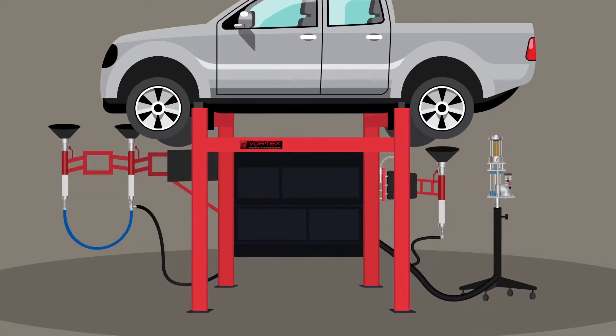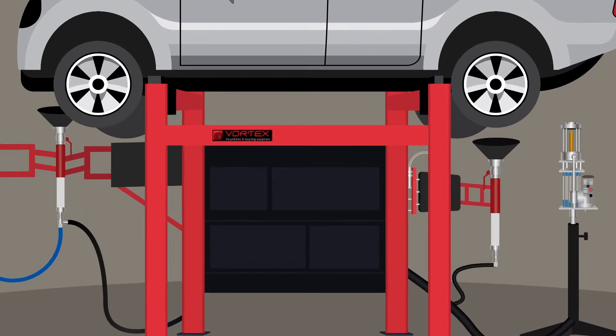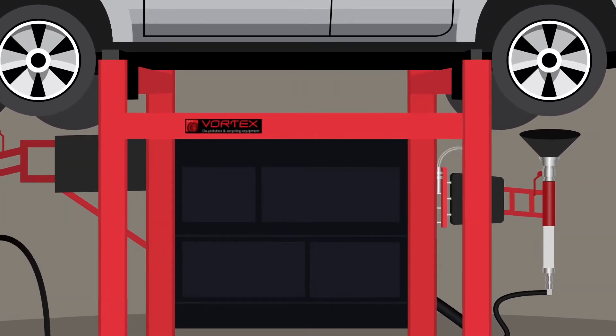The Vortex Combi system, with its tilt design, provides maximum recovery of fluids and allows the catalytic converter to be cut off more easily than conventional racks.